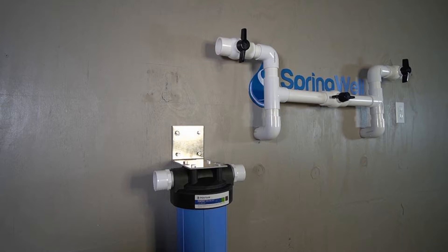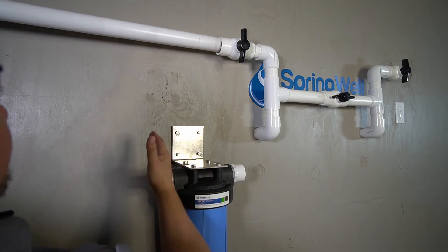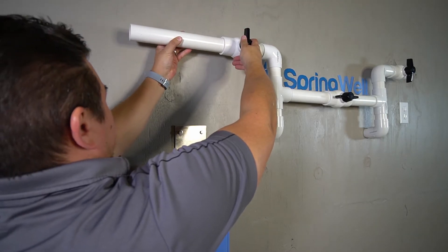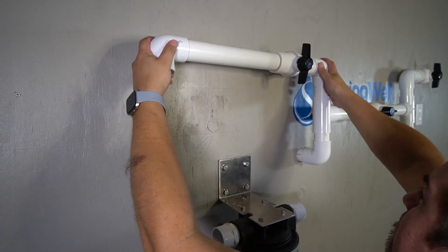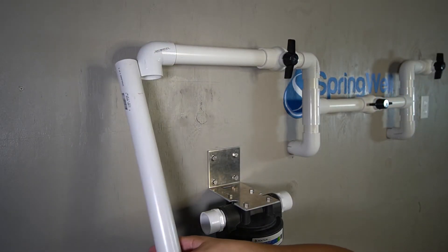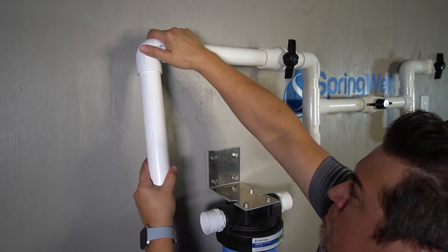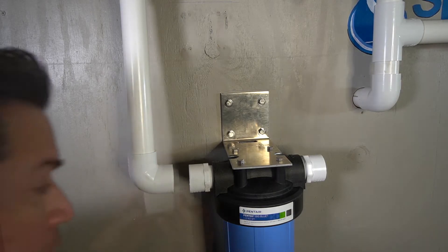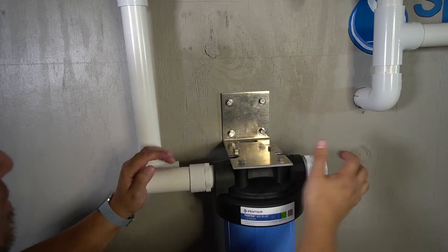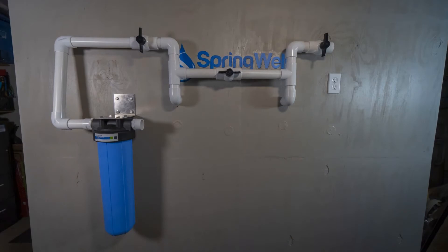The incoming water flow from the bypass valve will now be connected to the pre-filter. Measure a length of pipe to align with the connection on the pre-filter and allow room for the elbow — that piece connects to the shutoff valve. Install an elbow pointing towards the pre-filter connection, then measure another length of PVC to reach the pre-filter and install it into the elbow. Follow with another elbow pointing into the pre-filter, then measure the final piece to complete the connection.